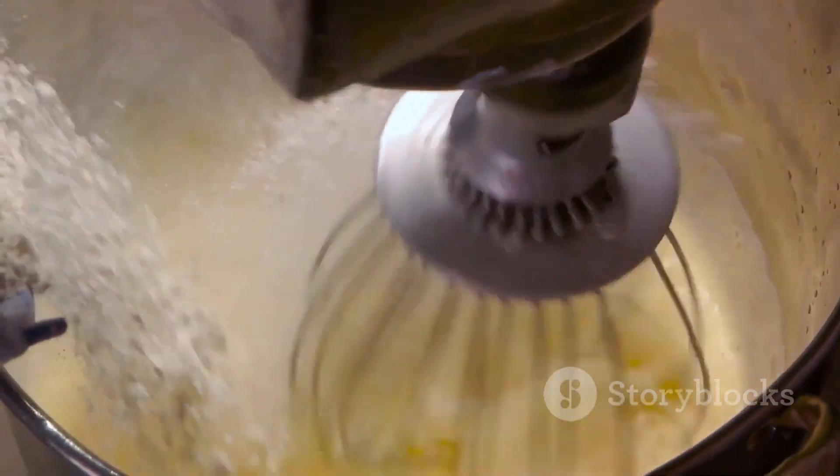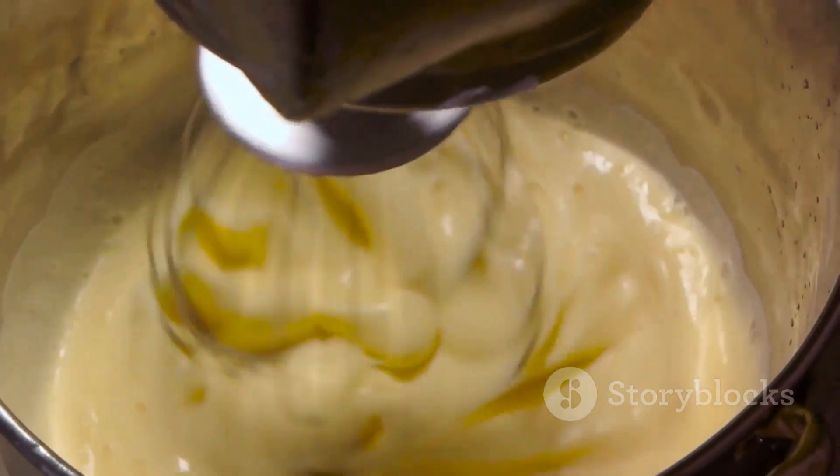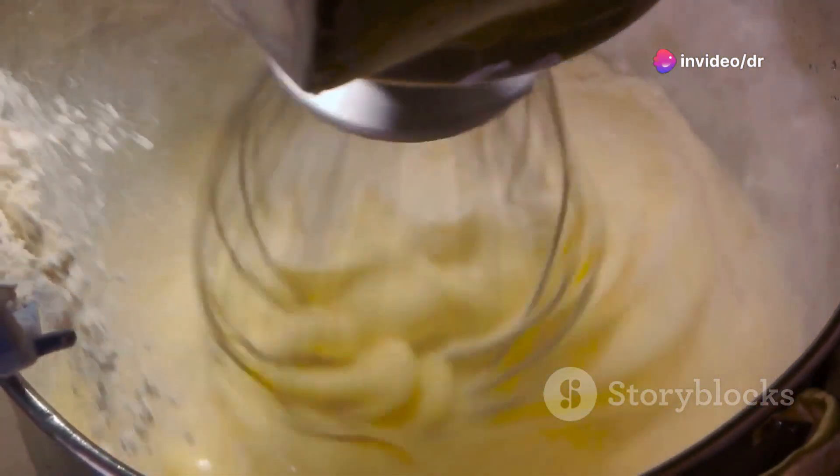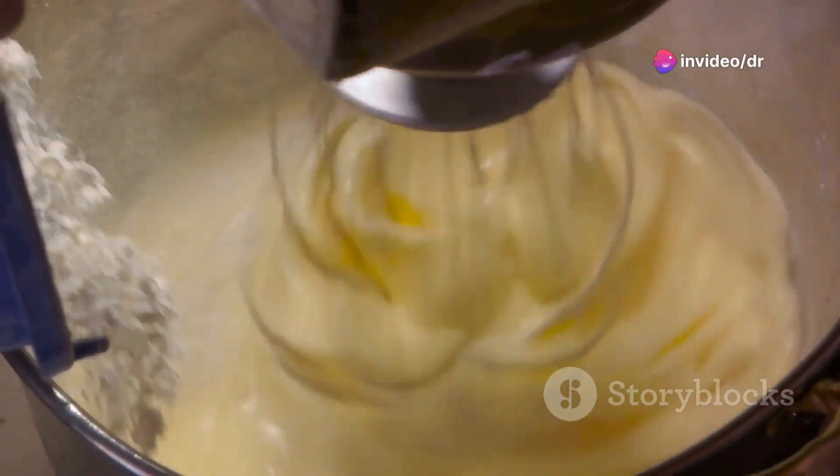The science behind this? The emulsifier, lecithin in the yolk, forms a layer around each oil droplet, preventing them from coalescing and separating out of the mixture.